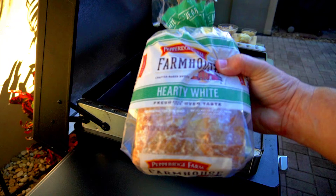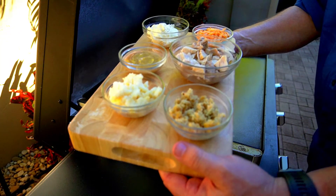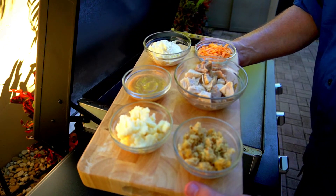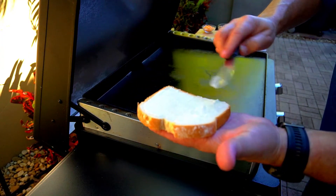We're gonna show 7-Eleven how you do it. We're starting off with some Pepperidge Farm Farmhouse Hearty White bread. For leftovers we have stuffing, mashed potatoes, gravy, turkey, cheese, and mayo. We're gonna start off by spreading the mayo on those beautiful thick slices of bread.